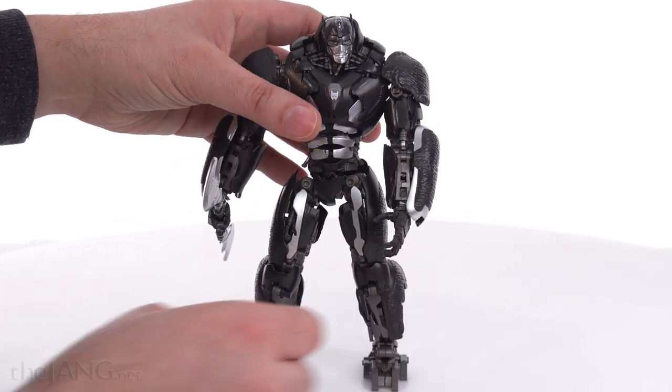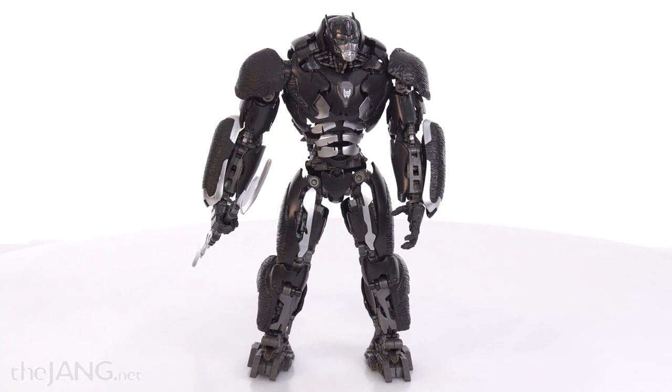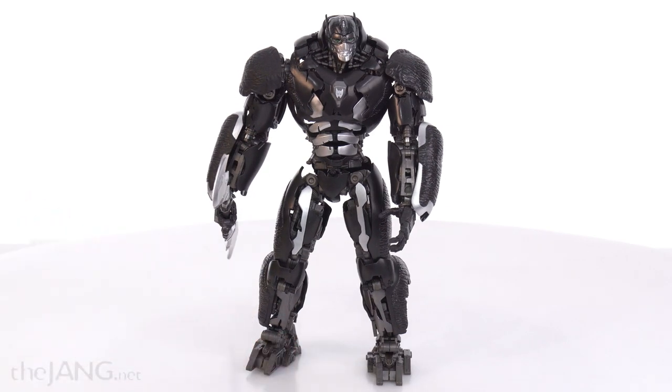But that's it for this one. I will be showing you all three in this Rise of the Beasts series. So thank you for watching and I hope you enjoyed it. I'll talk to you again soon. Bye for now.